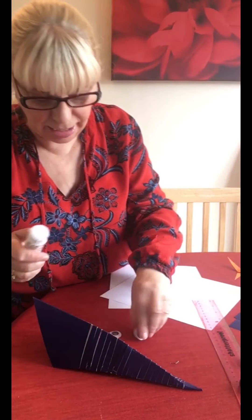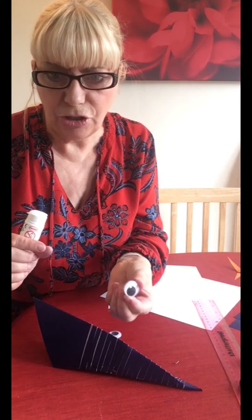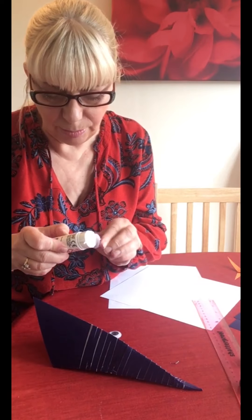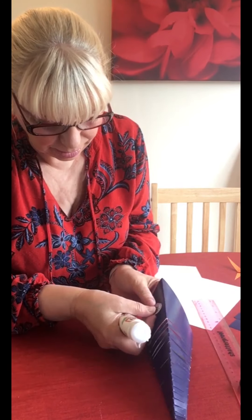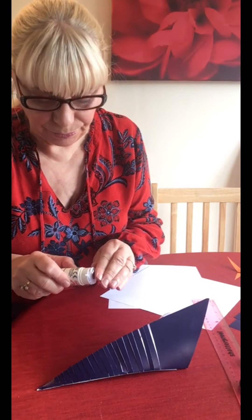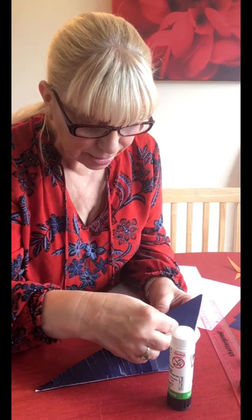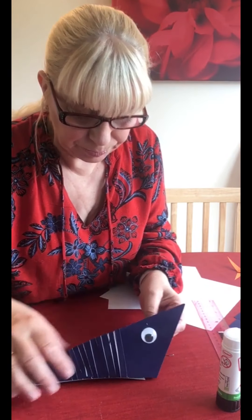These have got a wee bit in the middle that moves, so when the fish is moving the wee bit in the middle moves too. So some glue and stick it on, and again some glue and stick the other one on. When you're sticking this one on, try to get it in the same place as the other one. And there's your two eyes on.